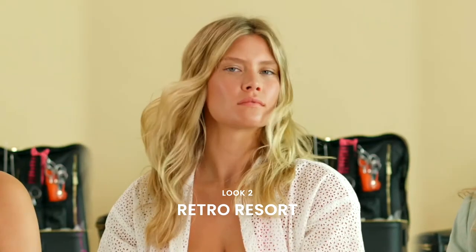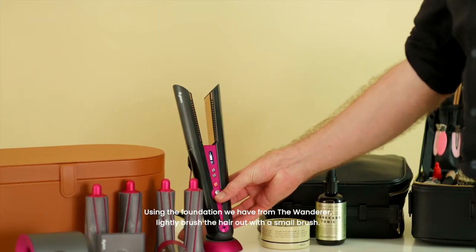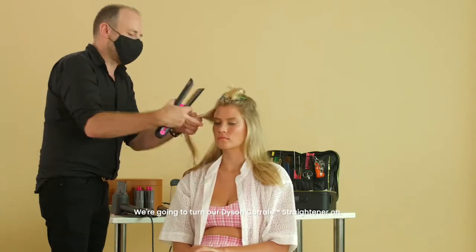Next up, we're going to use the foundation we have from the Wanderer. Lightly brush the hair out with a small brush, then we're going to turn our Dyson Corrale on.